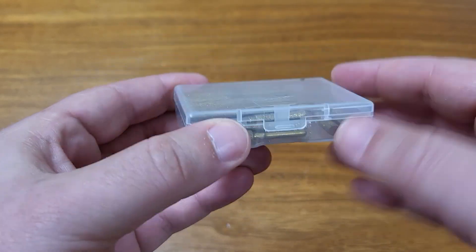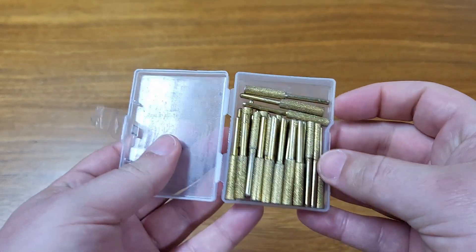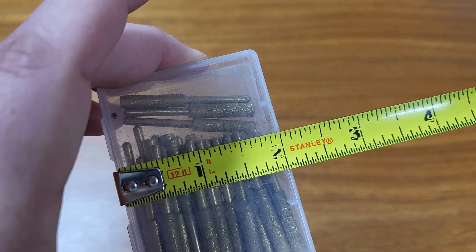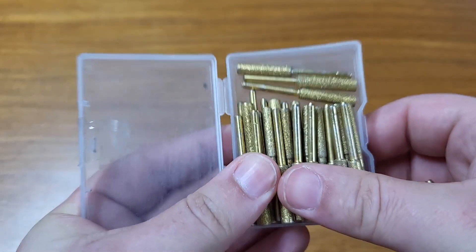I have here a pack of chainsaw sharpeners. I was sent this in exchange for a review, but all of these thoughts are my own. It comes in a nice small little container. It measures two and three quarters inches tall by two inches wide. It's got a little bit of weight to it because of the chainsaw sharpeners, and it contains quite a few of these things.